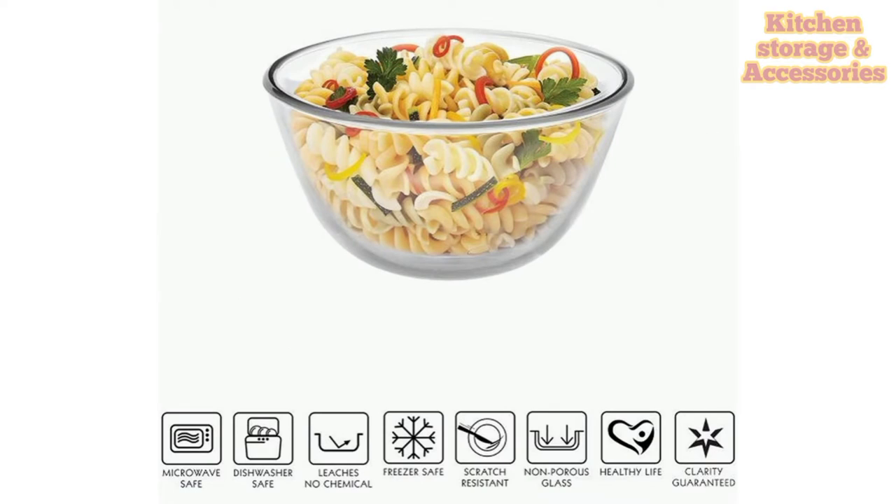What's more, it comes in a variety of different sizes to suit your needs of mixing, marinating and more.